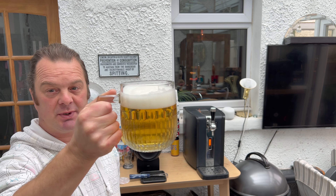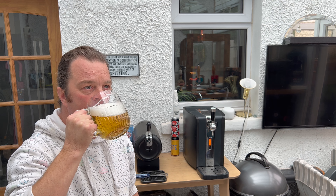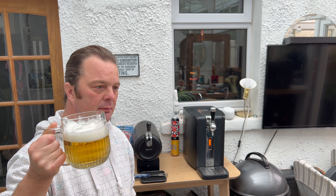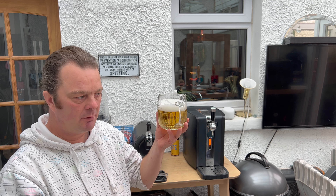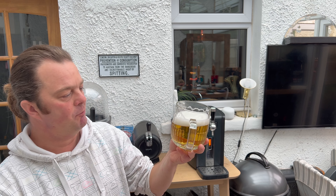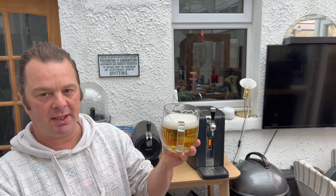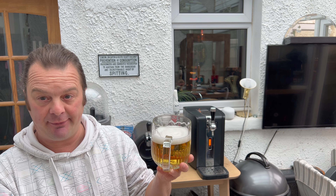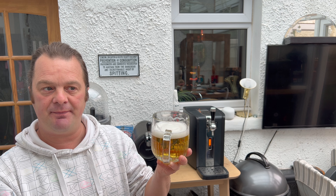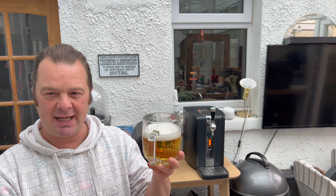Let's dive in - cheers everybody. One thing I noticed: I talked about the carbonation, but it's got good head retention which is very good. Now I'm going to mention two things. The first thing I'm going to mention is for my personal preference and personal taste - there's not much carbonation, but I'm okay with that because I don't like my lagers over-carbonated anyway.